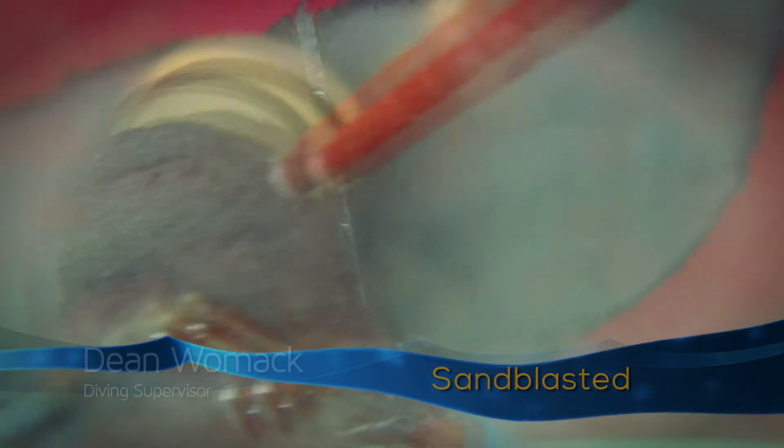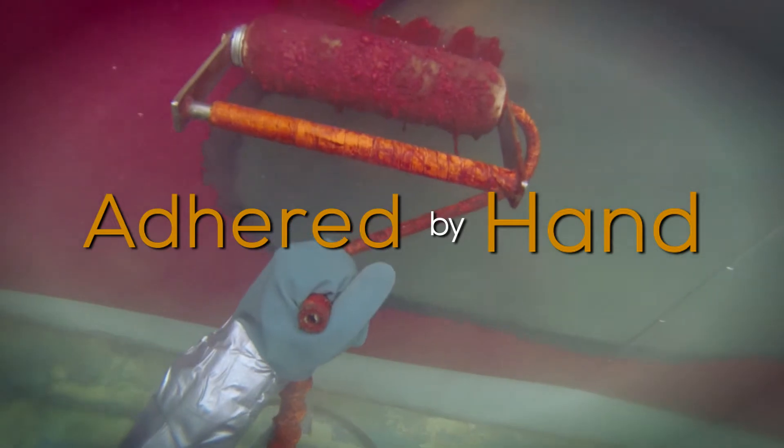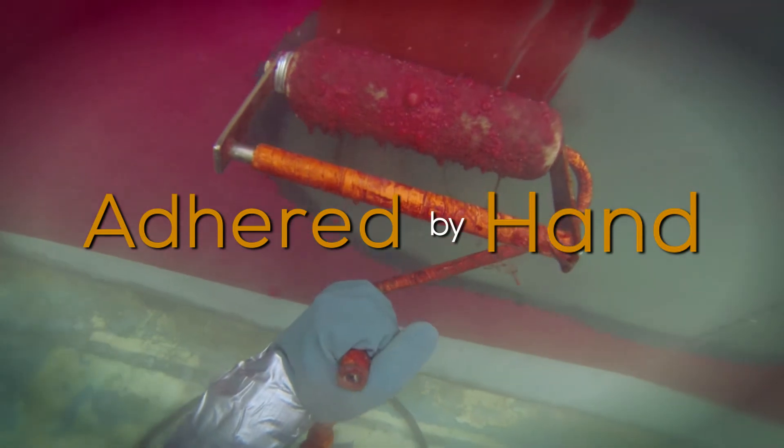Metal is prepared just like topside where you have a sandblasted surface so it's clean, and the diver actually rubs it in by hand to make sure it's well adhered.